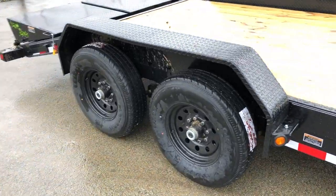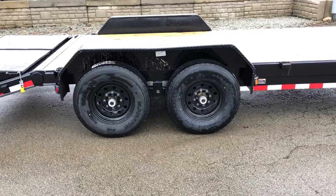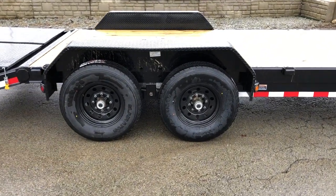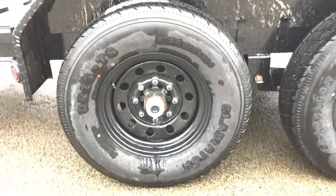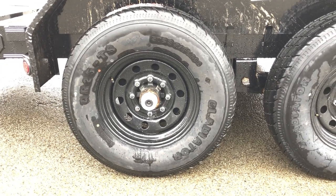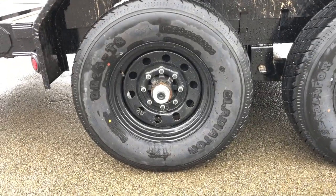These use a Dexter brand 7,000 pound axle. They've got the newer style Never Adjust Brakes on these Dexter axles. Never Adjust Brakes is a spring tensioner, similar to what would be on a car — it automatically adjusts the brakes for you so that you don't have to service them. They do have a manual adjuster on them, but with this setup, generally that wouldn't need to be used.